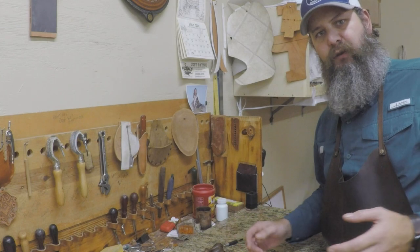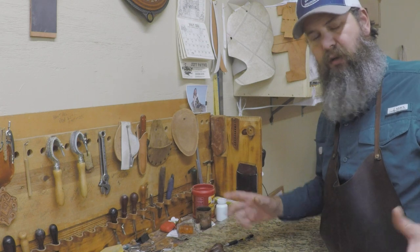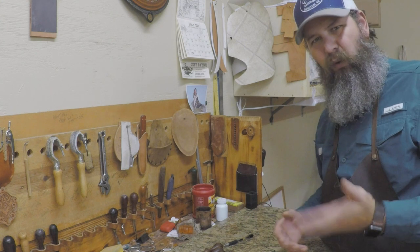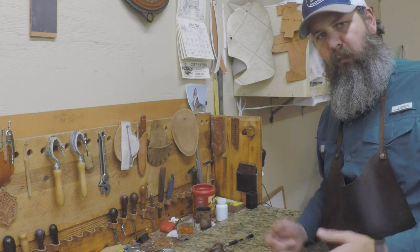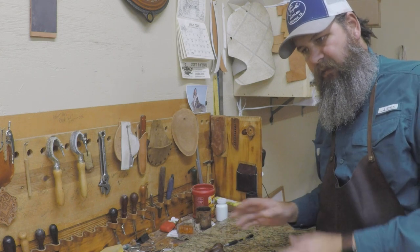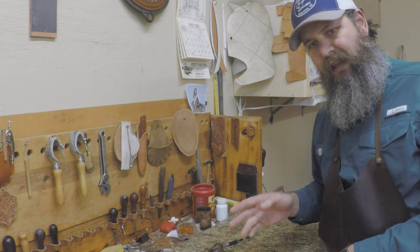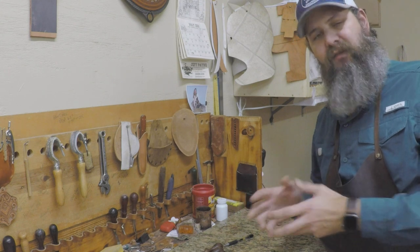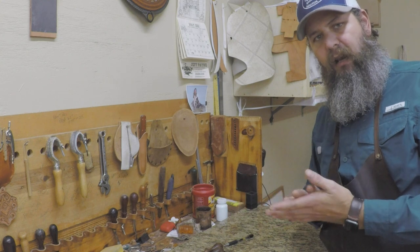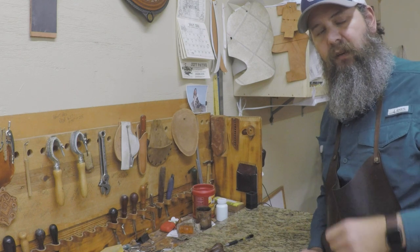That's a quick rundown on edgers. Remember you need more than one — you can't use one edger on every project unless every project is roughly the same thickness. I'd recommend having at least a couple: one smaller, one bigger. Play with that on your own, get some leather stacked up, glued and stitched, and experiment with your edgers. A lot of times when your edges don't look as good as someone else's, it's not your slicking — you just didn't edge with a large enough edger. Give that a shot and we'll see you in the next video.